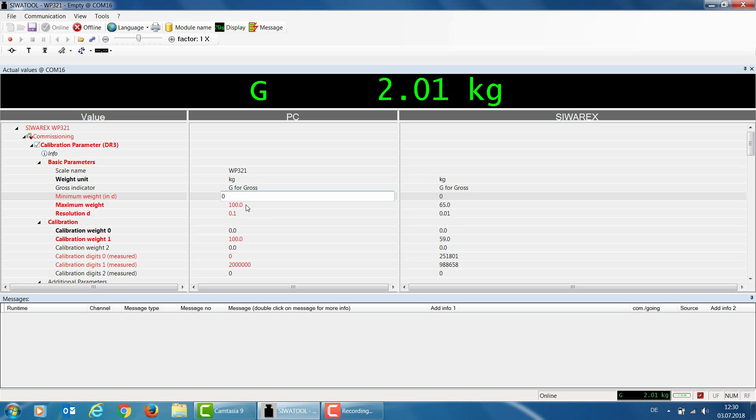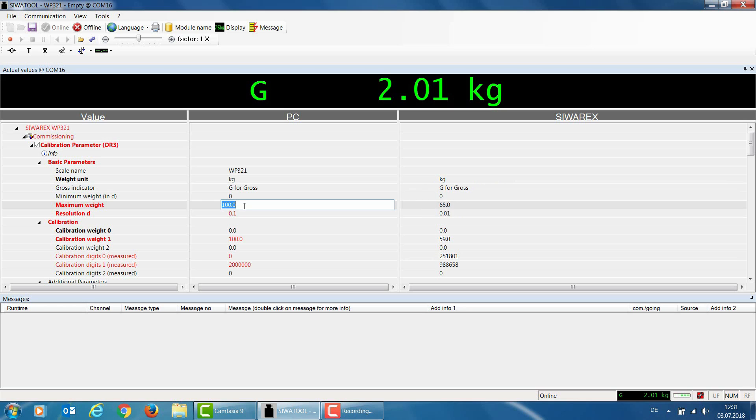The next two parameters define the weight range. I need the weighing range to start at 0 kg, so I enter 0 for the minimum weight. For the maximum weight, I define it as the maximum material weight my container can hold. I have four load cells, each with a nominal load of 20 kg, giving a total capacity of 80 kg. Assuming my stainless steel container weighs 10 to 15 kg, I have a usable material weight of 65 kg, so I set the maximum weight parameter to 65 kg.